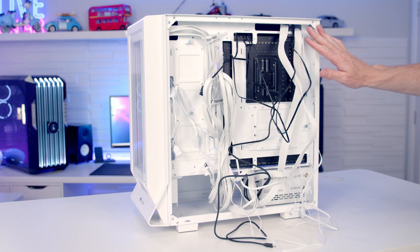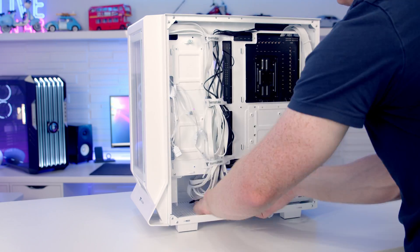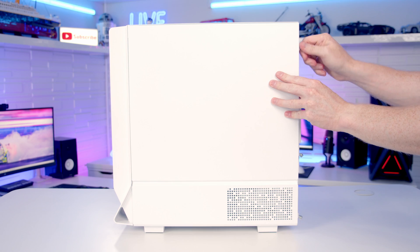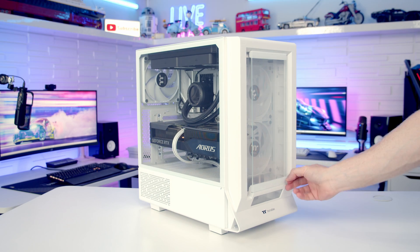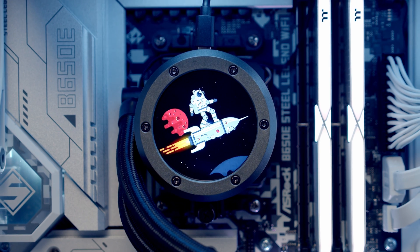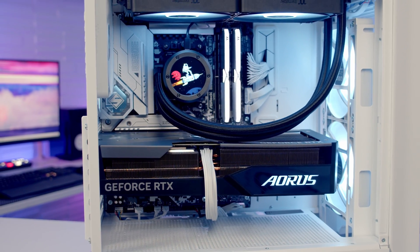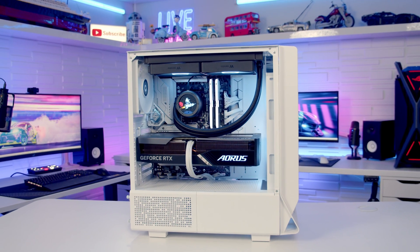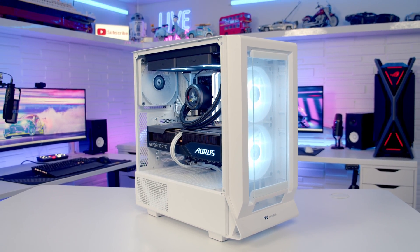Last thing to do is cable management to get our panels back on. And that's the build complete — looking absolutely amazing.